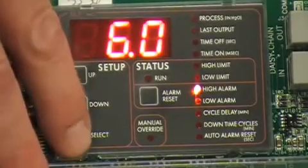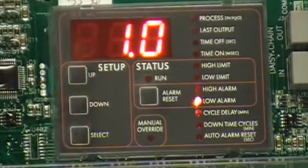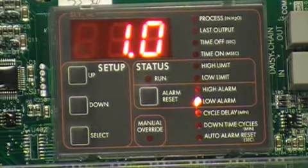The factory alarm settings are 6 inches for high and 1 inch for low. However, we recommend initial settings of 7 inches for the high alarm and 2 inches for the low, if starting with our 5 inch high and 4 inch low limit recommendations.